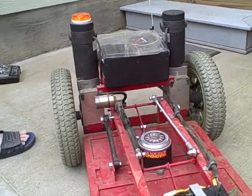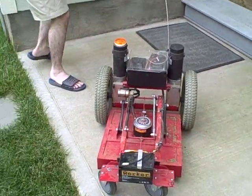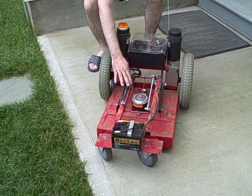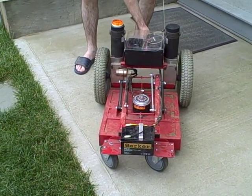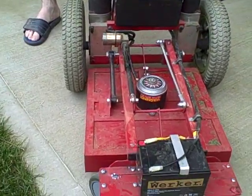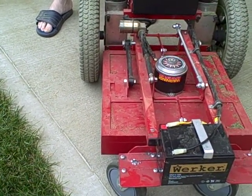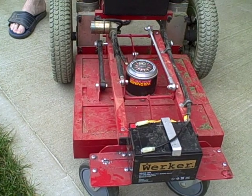So let's just fire it up here. I've got power height adjustment using the linear actuator. You can just flip a switch here on the back and set the cutting height to however high you want to make it.